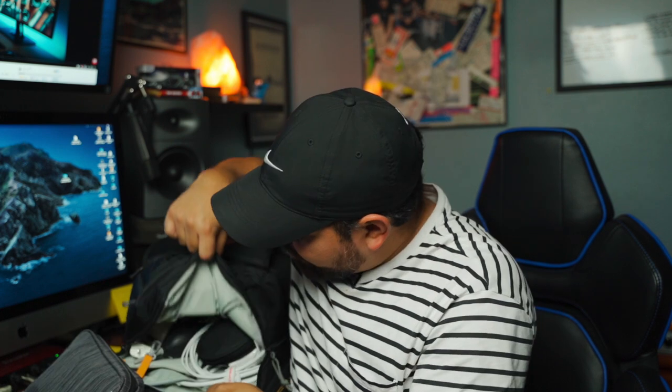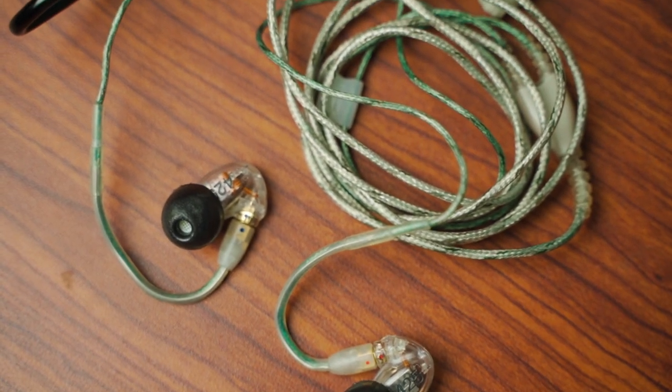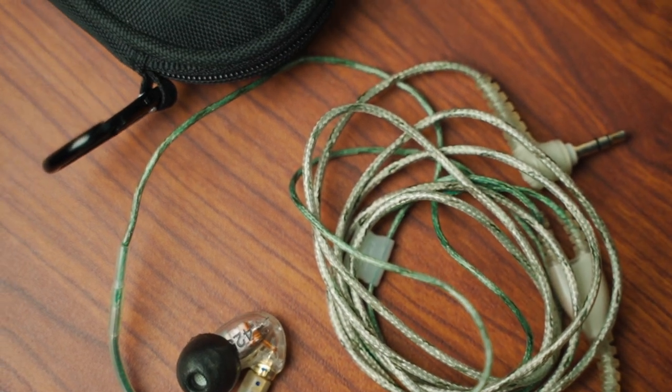Another essential item I carry is my Shure in-ear headphones. I'm a musician and I've had these for the longest time for performing, but I also use them for audio monitoring on shoots connected to the camera. Put them on and they isolate all the sound around you, so you can listen closely to what you are recording. Those are great.